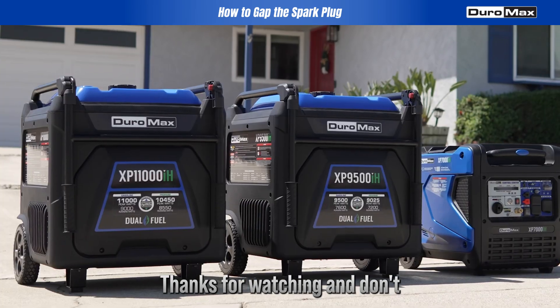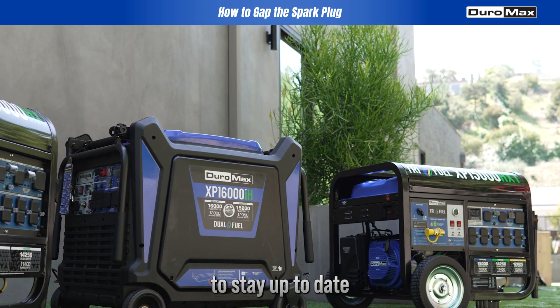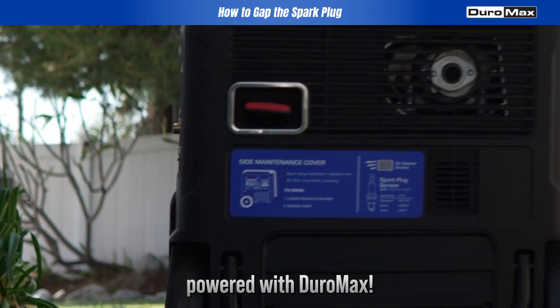Thanks for watching, and don't forget to subscribe to our channel and hit the notification bell to stay up-to-date with our content. As always, stay prepared and stay powered with DuroMax.